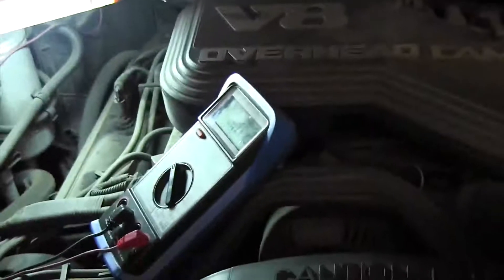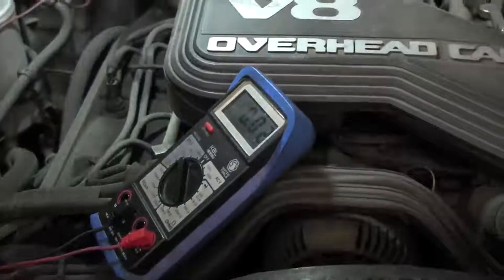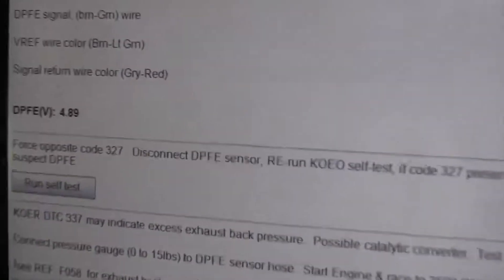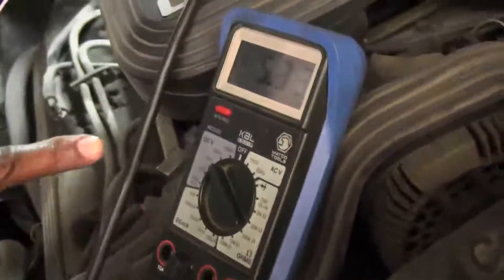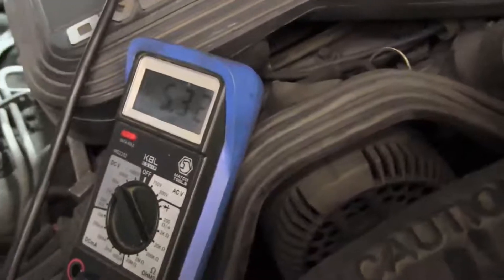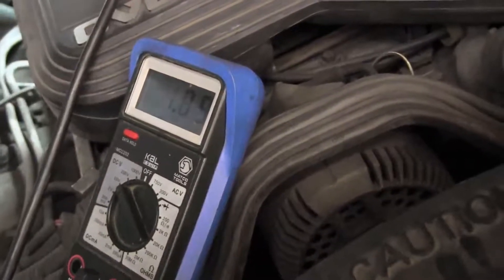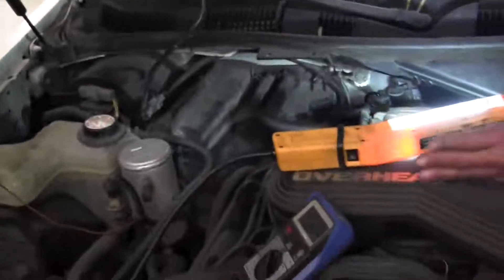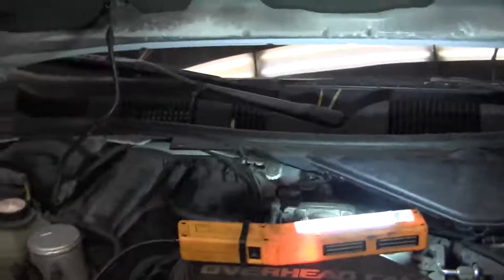We're seeing 4.8 volts. The scan tool is showing the voltage is already high, but we're going to use the voltmeter to confirm it's really high with the actual voltmeter at the sensor. It's reading 4.9 volts — it should be within 10% of the reading. The voltmeter is reading about 5 volts, confirming that the code is correct — the sensor voltage is high.